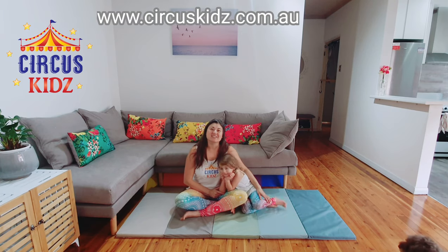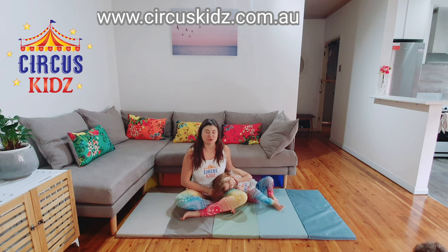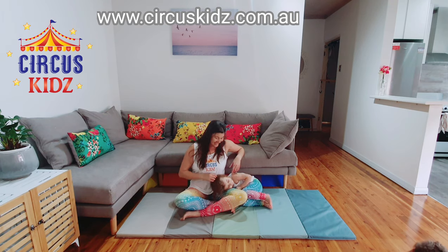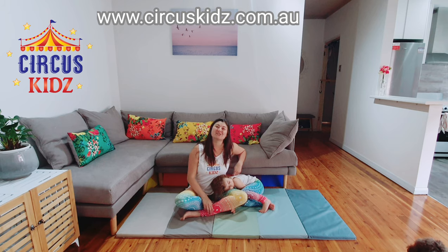Hi, I'm Claire from Circus Kids and this is our third tutorial on how to do adagio at home with your child. This is my child Emily and today we're going to show you how to do the seated position.